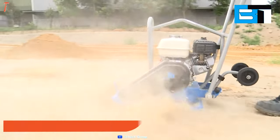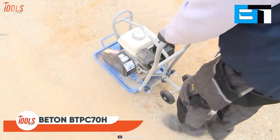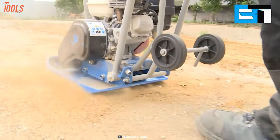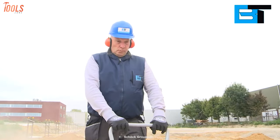A plate compactor plays an important role in the landscaping industry. This BTPC70H compresses your soil and different types of gravel or stone to get a smoother and even surface. The handle is made while keeping in mind that people of all heights can use it easily.